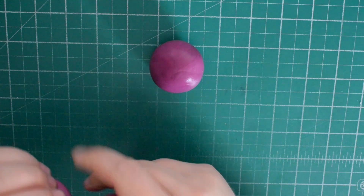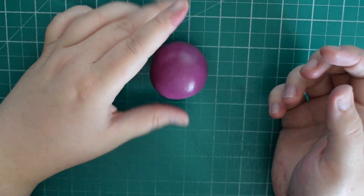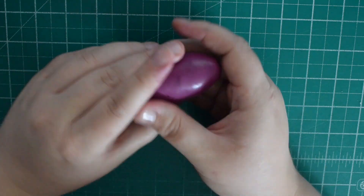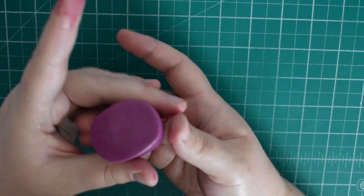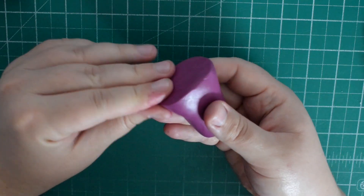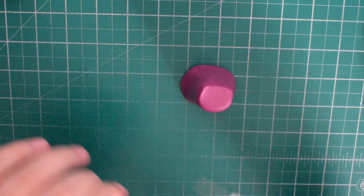With some more purple fondant we're going to make the dress for Masha. I always prefer to start with more because I can take away rather than add. Making a cone shape using your hands — tighter at the top than at the bottom — and then pinch the bottom of the fondant. This gives the dress a flat edge and we also want to make the dress flare out a little bit at the bottom.